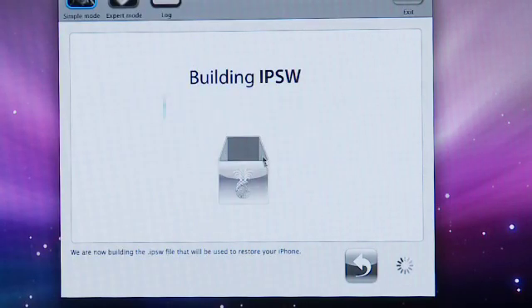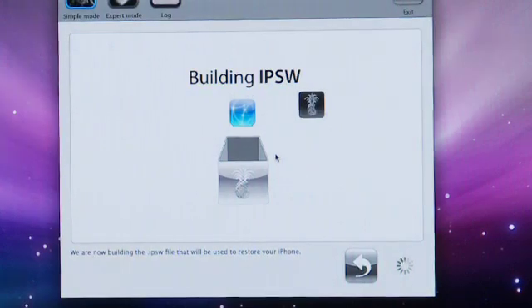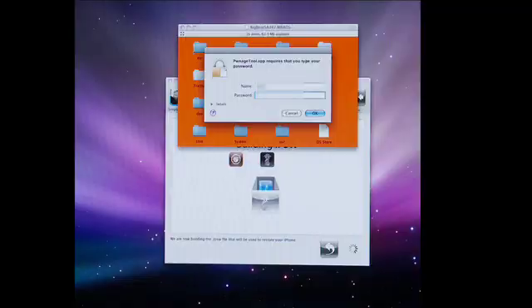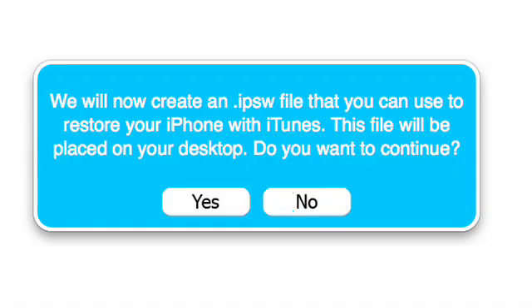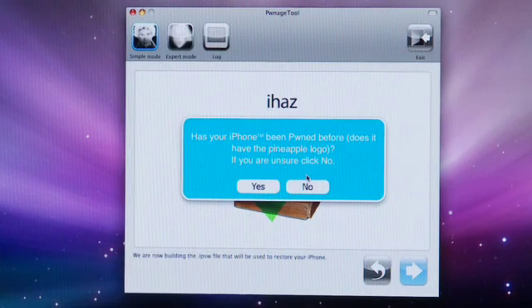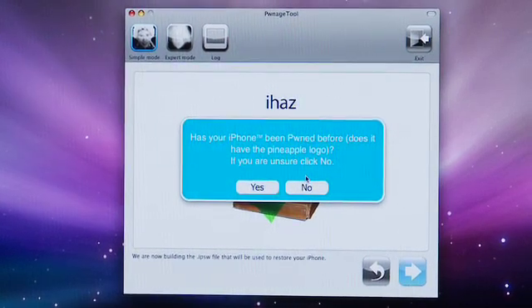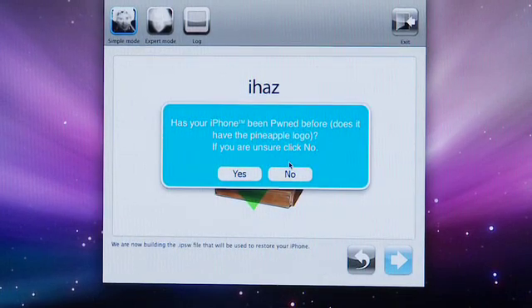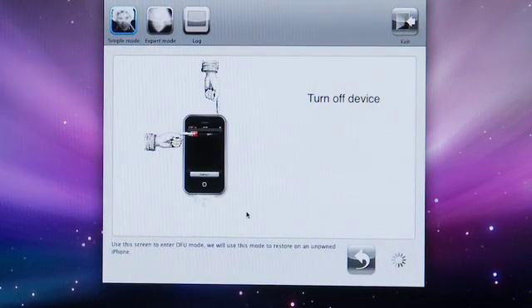It'll then build a custom IPSW restore file, so be patient — this takes a little while. Enter your password for your Mac account so it can create the file. Then it'll ask you if the phone's been pwned before. If you've used our tutorials before, then it's no. It's safe to just say no no matter what. It's a little tricky getting the phone into DFU mode, but they help guide you through it.